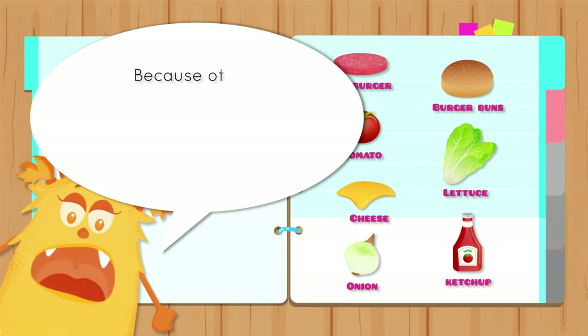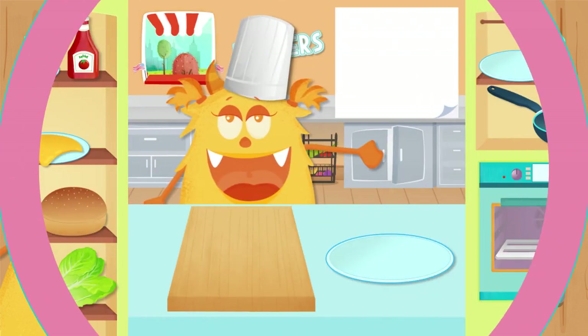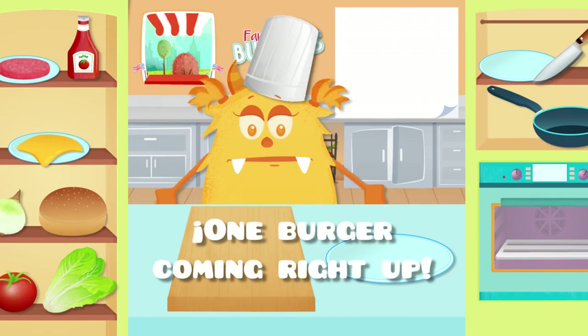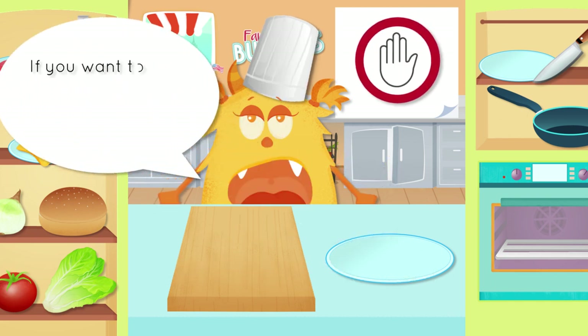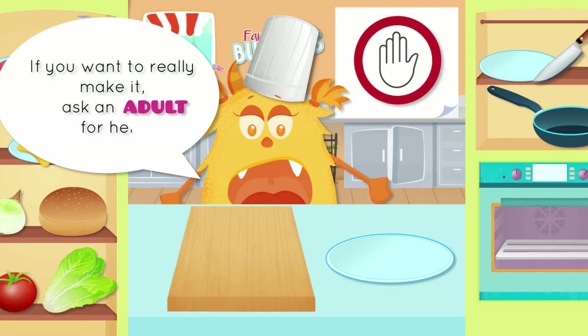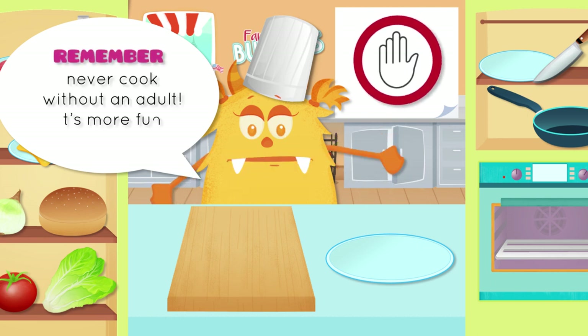Because of how they're made and the condiments, you should make burgers at home and with natural ingredients. One burger coming right up! If you want to really make it, ask an adult for help. Remember, never cook without an adult. It's more fun and safe.